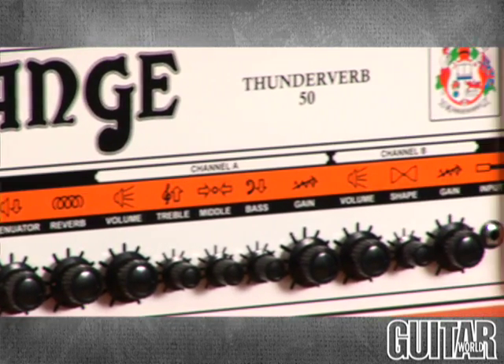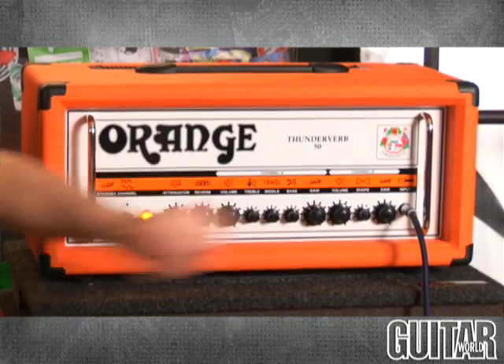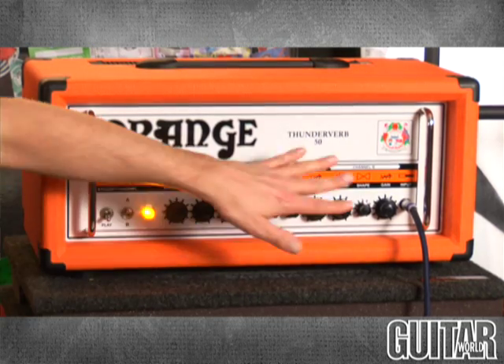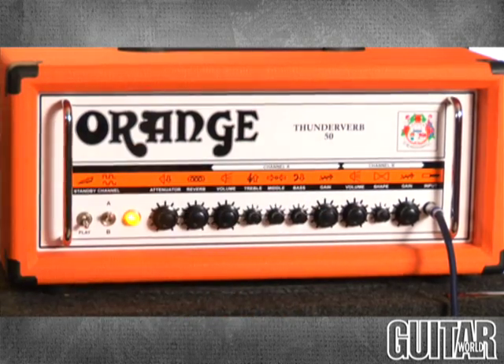It is essentially a two-channel amp separated by channel A and channel B. Channel B has the more gainy voice of the two channels, but you can also alter it to get more of a strong mid-range and a great solo tone out of this channel.